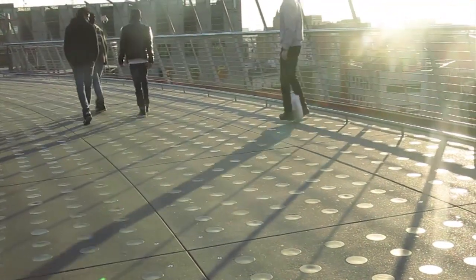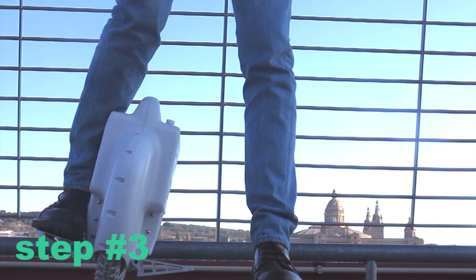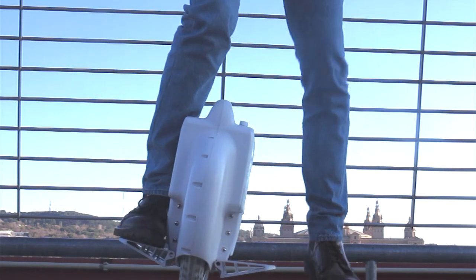Push hard with your foot that is on the unicycle. Step number 3: try making some steps, like if it was a kickboard. If you have done the first step successfully, you shouldn't lose your balance and fall to the other side.